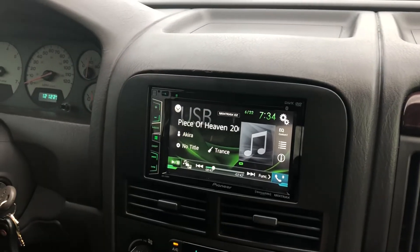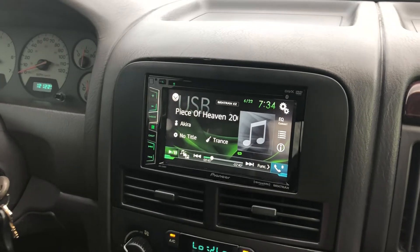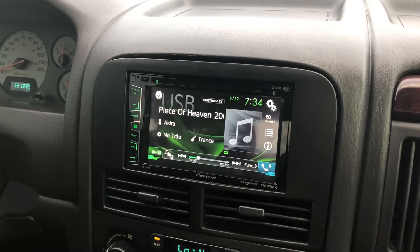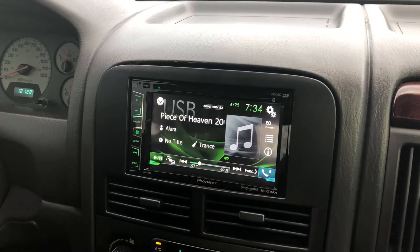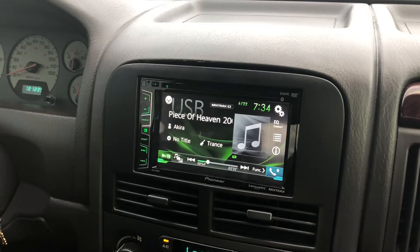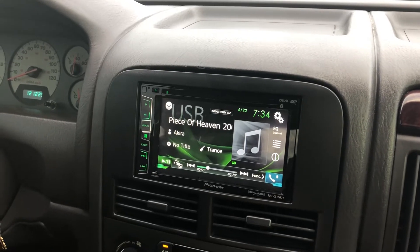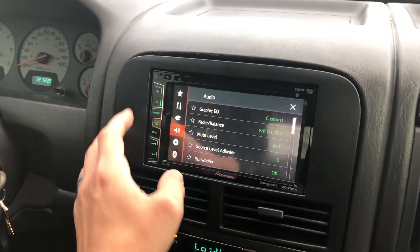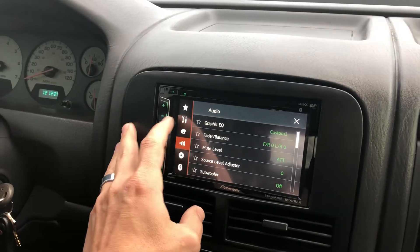It definitely has a lot more functionality than the radio that was in here before. However, when I first got it installed I was really irritated because I couldn't get anything to be recognized on the USB. I got on the internet and started searching around, and what I found was that you need to change your settings.